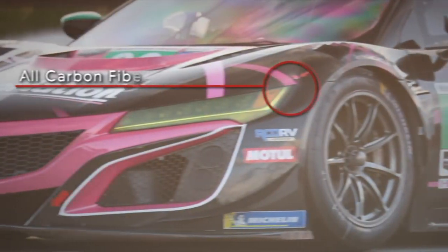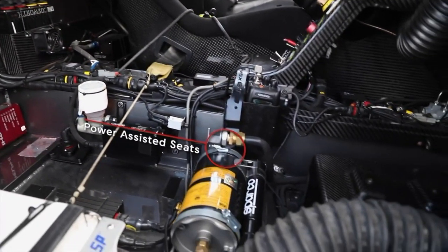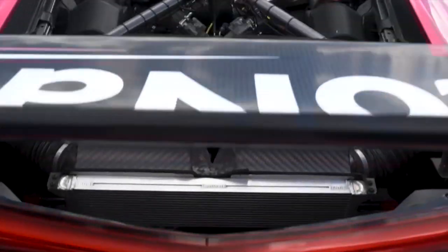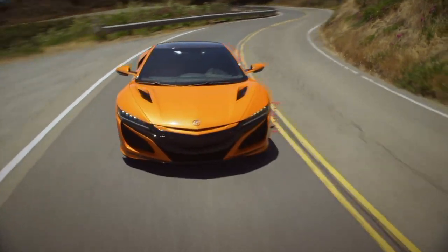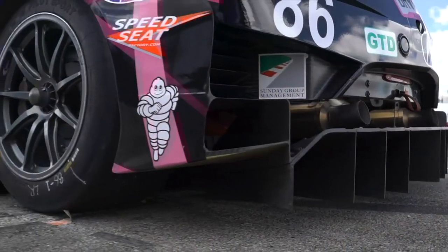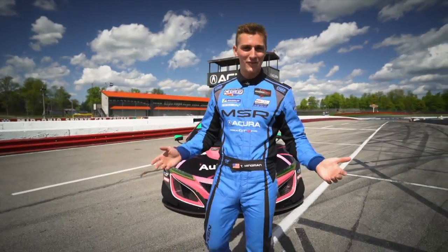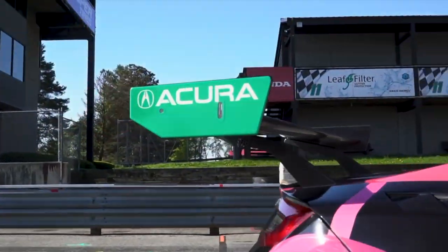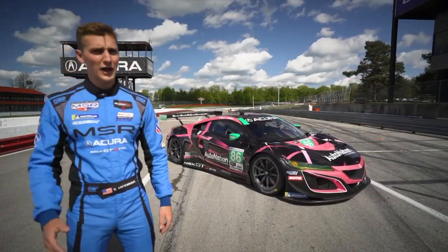The NSX GT3's curb weight checks in more than 950 pounds less than that of the road going NSX — what happens when you toss out power assisted seats, an audio system, air conditioning, airbags, glass, basically the entire interior, plus regulatory components required for a license plate. The NSX's suspension is cutting edge but must soak up potholes, speed bumps, and ruts, while the GT3 EVO's bespoke suspension is designed exclusively for race circuits. What really makes the GT3 EVO faster is aero — it makes about 500% more downforce than the NSX street car. Let's see what that translates to on the stopwatch.